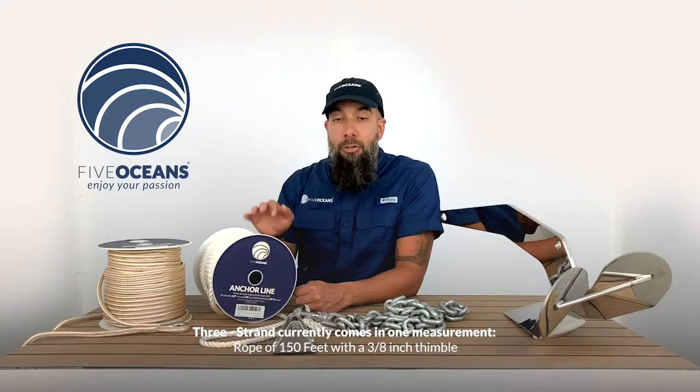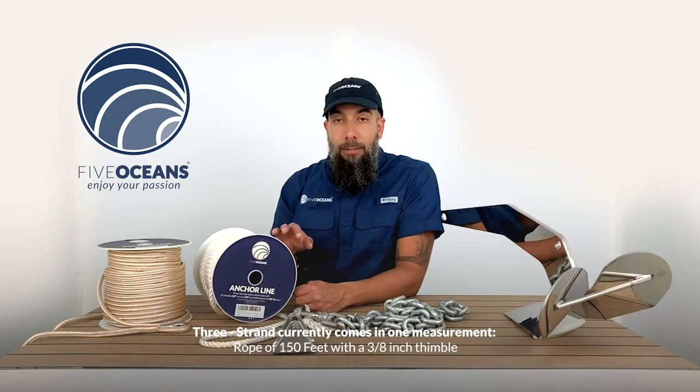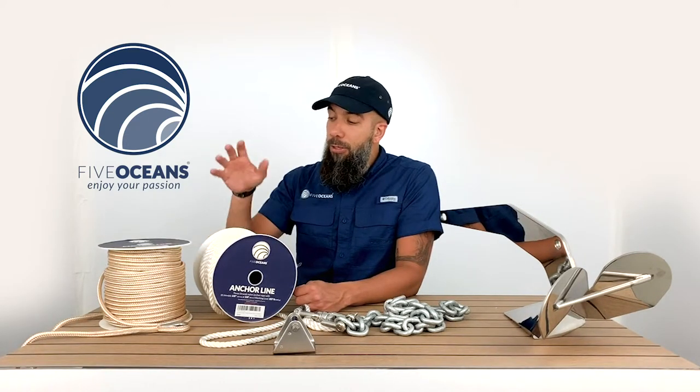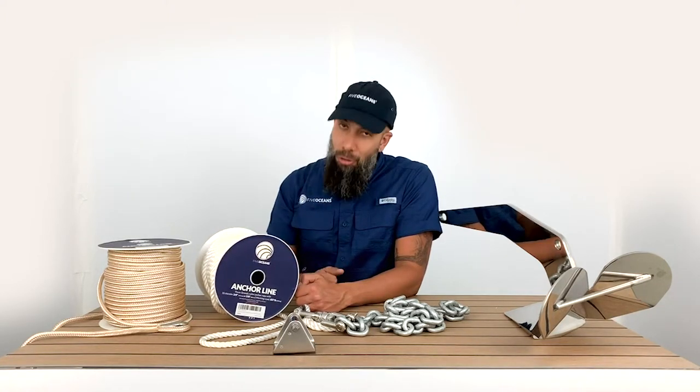The three strand comes in one measurement: 150, with a 3/8 inch thimble. So once again, the nylon double braided and three strand anchor line is everything you need to enjoy your passion.